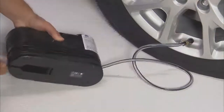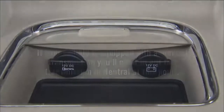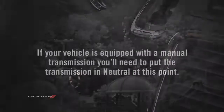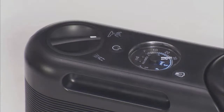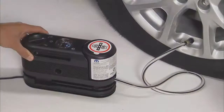Uncoil the power plug on the kit and connect it to the vehicle's power outlet. If your vehicle is equipped with a manual transmission, you'll need to put the transmission in neutral at this point. Go ahead and start the engine. Push the power button on the Tire Service Kit and the sealant should start flowing from the bottle through the hose and into the tire.